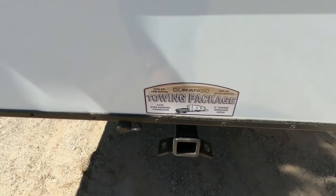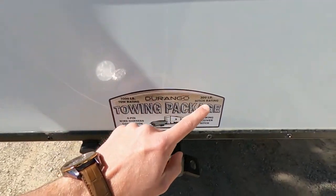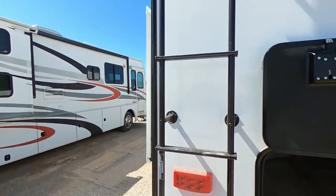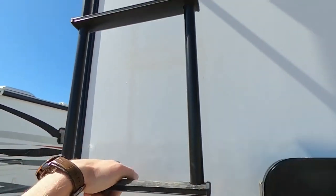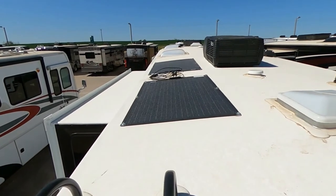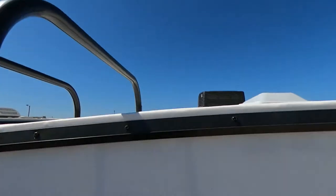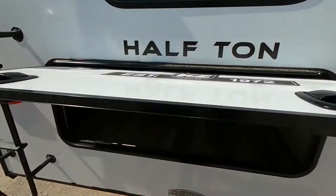This does have the Durango towing package: four-pin wiring harness, two-inch receiver, 3,000-pound tow rating, and 300-pound hitch rating. Up here on the top, we do have two solar chargers as well as two Coleman Mach ACs. Slam latches on this back door too.